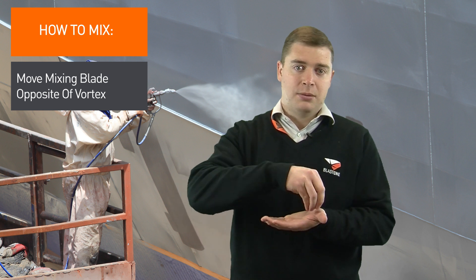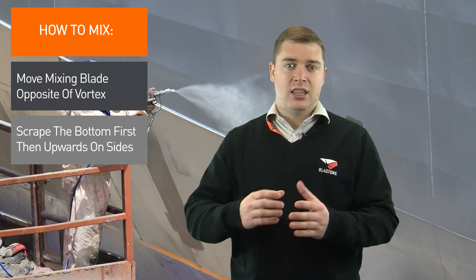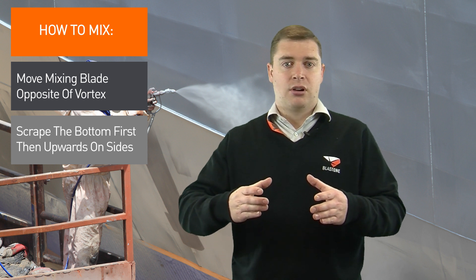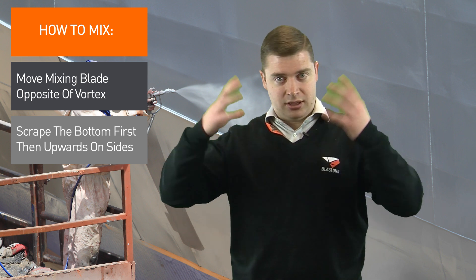As you work with the mixer, you want to start scraping the bottom of the drum until you're sure there's nothing left in the bottom. Then start coming up the sides, scrubbing the sides, and lower the speed as you come up to make sure it doesn't go everywhere.